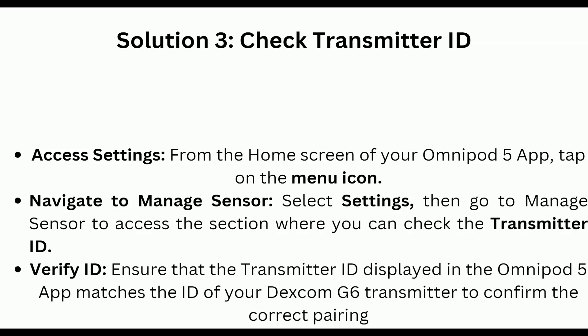Solution 3: Check transmitter ID. Access settings from the home screen of your Omnipod 5 — tap on the menu icon and select Settings. Then go to Manage Sensor to access the section where you can check the transmitter ID. Ensure that the transmitter ID displayed in the Omnipod 5 app matches the ID of your Dexcom G6 transmitter to confirm the correct pairing.